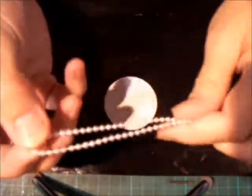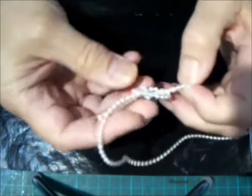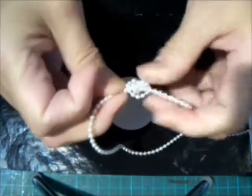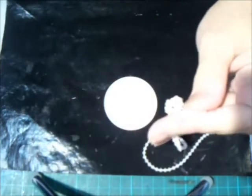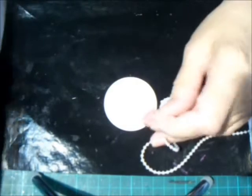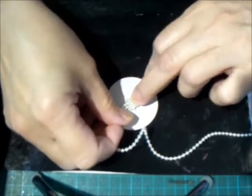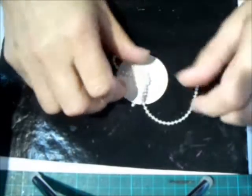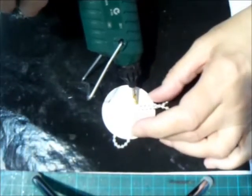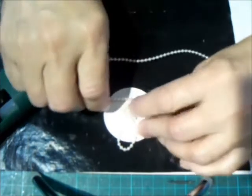Start with a circle the size you want your flower to be. Fold the end of your pearls in half and tie a knot. Get a bit of glue on the outside of your knot and you can start the spiral.